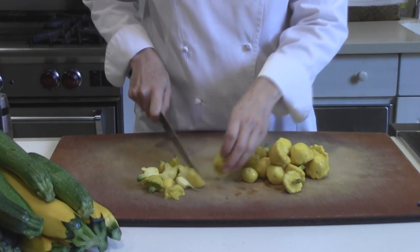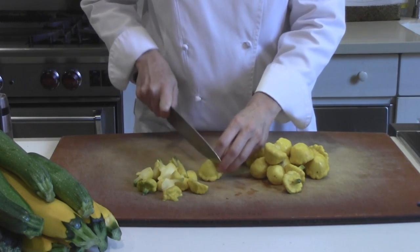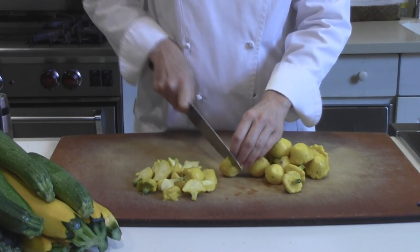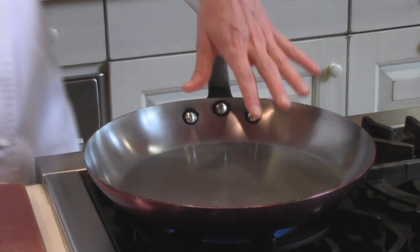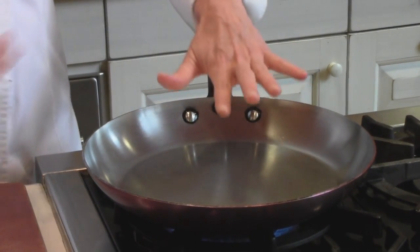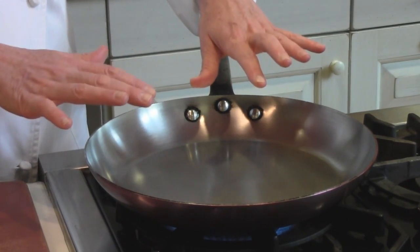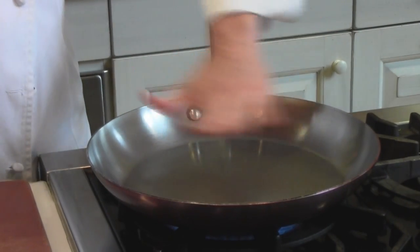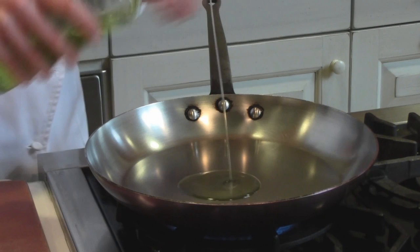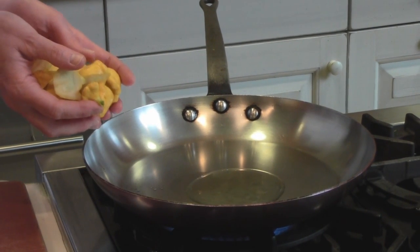I'm preheating my pan over a medium high heat. I'm going to add a couple tablespoons of grapeseed oil to the pan and then the squash. In sauteing, generally where people get a little bit nervous is getting this pan good and hot. Always do that without the oil in it — that makes a big difference. Your oil will smoke and burn before your pan is ready. So get it nice and hot, then add your oil. Be careful when you add the squash, as there's lots of water in there and it can spatter a lot.